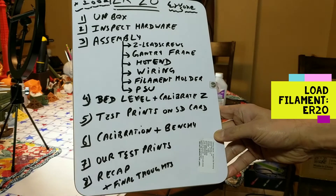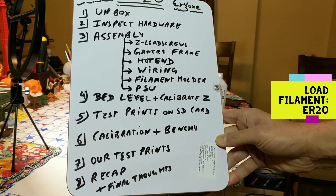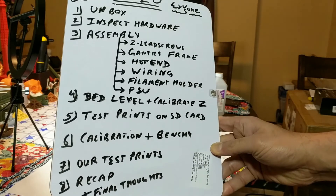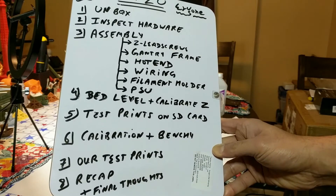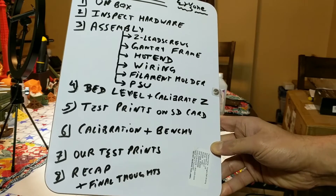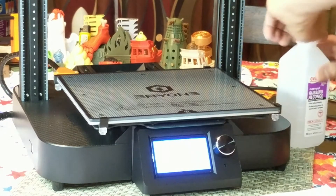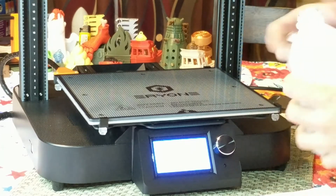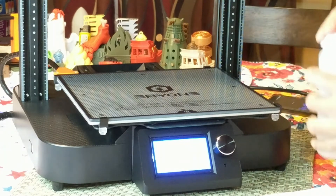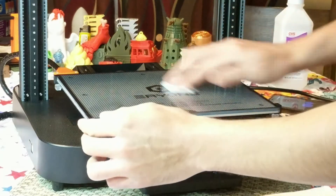We just did the bed level and calibrated our Z. Now it's time to do some test prints. We're going to load some sample filament that came with the printer and wipe our bed really well with 70% isopropyl alcohol, then run one of the test prints that came on the SD card. My bed is heated to 60 degrees — be liberal with the IPA the first time, you really need a nice clean bed, especially with glass.